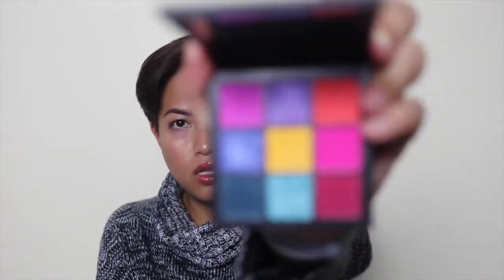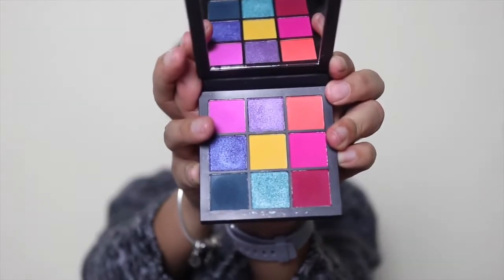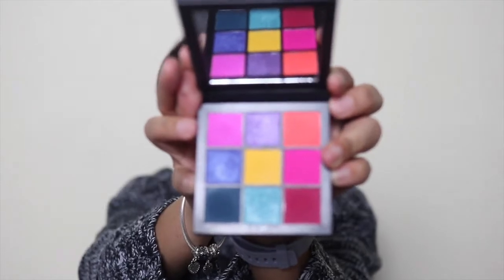You would have already seen my get-ready-with-me first impressions for the next product, which is the Huda Beauty Electric Obsessions palette. While I do enjoy the colors in here, I was a little disappointed with how they transfer to the eyelids — on the palette the colors look very bright and vibrant, but that's not how it translates when you actually apply it on your lids. I'm going to keep it and not declutter it because they are beautiful shades, however they are not as vibrant as I thought they would be — it's a little misleading.